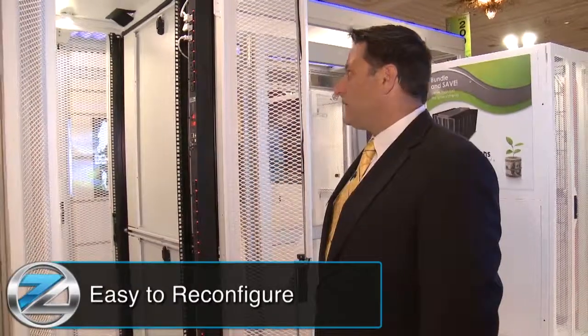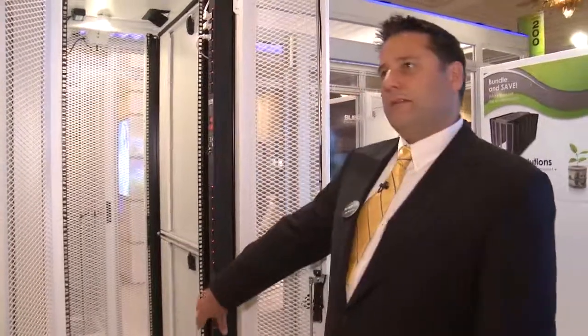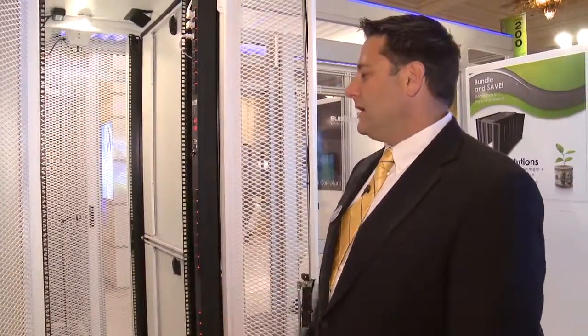This is a configuration of a 50-50 configuration, A and B power split equally, but this can also be rearranged and reconfigured in the field simply. Each unit is very customizable — easy to relocate and configure per the site demands. The other key feature is that day one, everything is equipped and ready, so you have that comfort and convenience with a Sub-Zero enclosure that also complements air integrity for your containment strategy. I assume that's very important for the client. Absolutely.